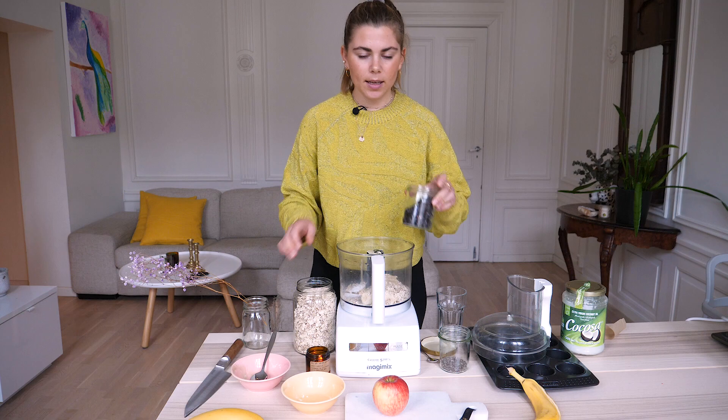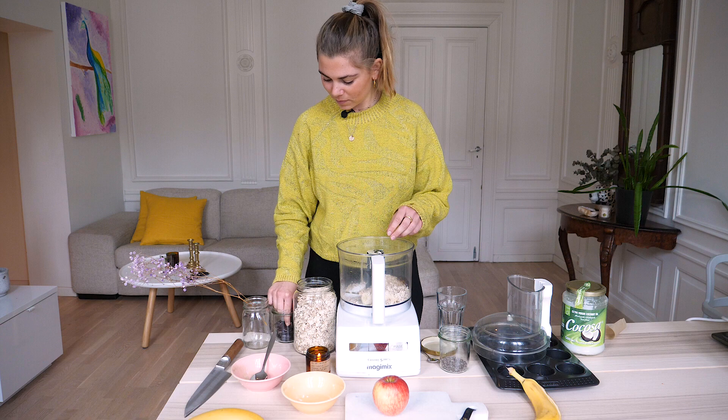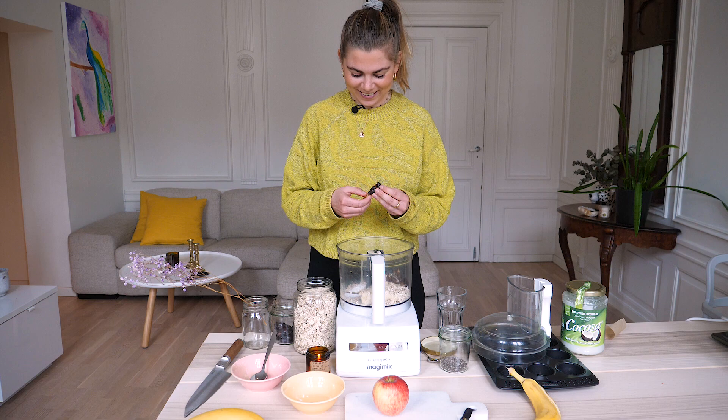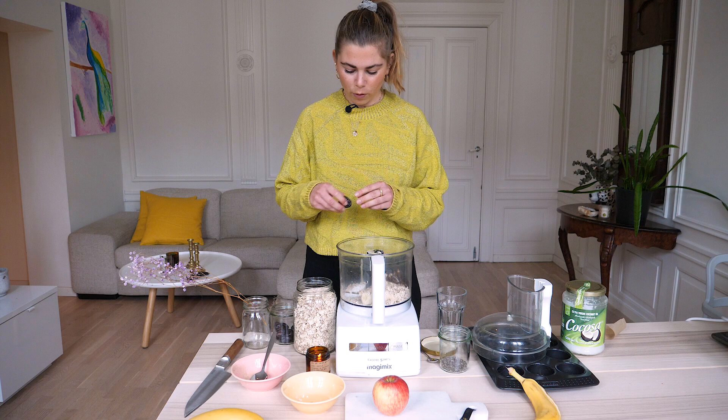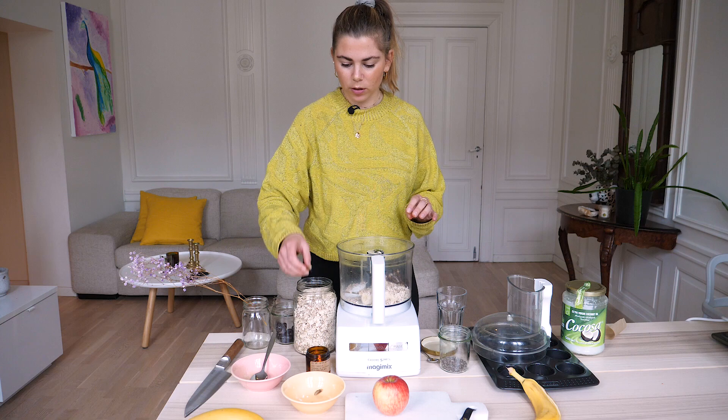I'm also gonna add dates because I like them to be sweet and gooey. Of course, remember to take out the pit — or the stone, I'm not sure what it's called — so, pitted dates. Last time I had eight dates; today I'm gonna add around five. These are also really really small dates.